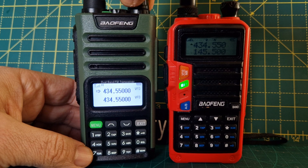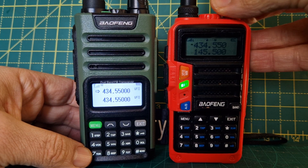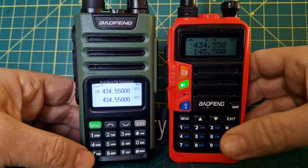Sounds very good actually. Ignore the fluttering — that's not the radio. They both sound good. Good speakers in both.